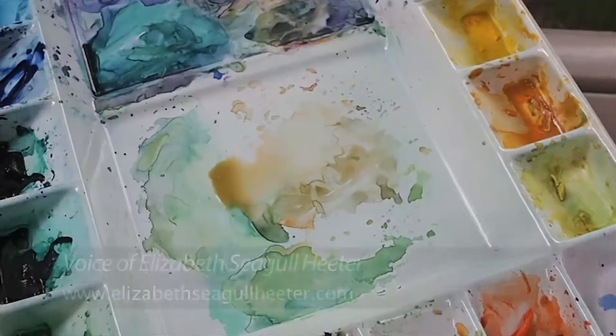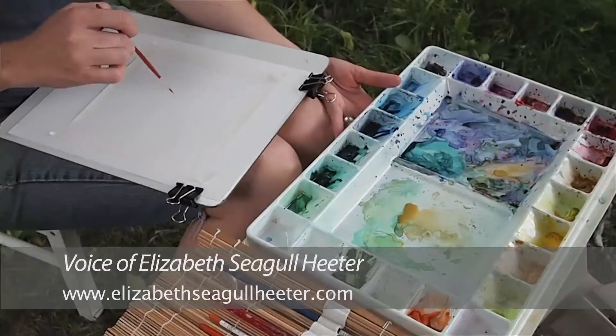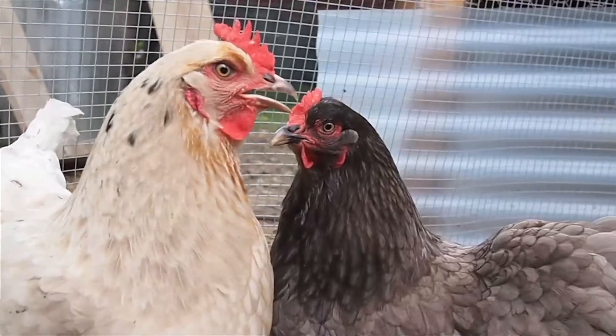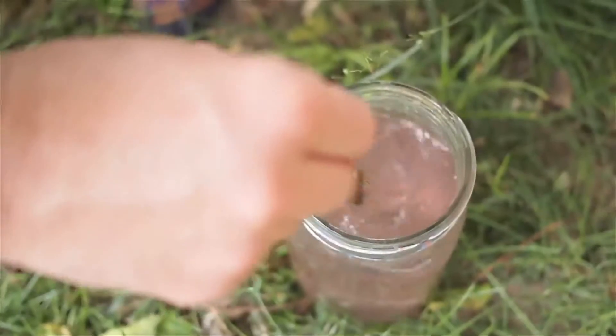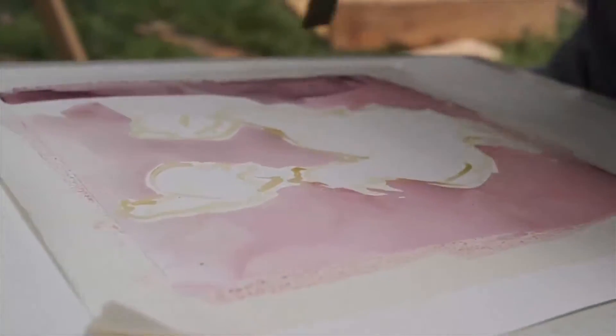I like to work from observation and imagination — I mix those two together. I look for something that catches my eye, something that stands out to me. It could be a new flower that's just starting to bloom, or something that is fading or dying, and it has an interesting contrast to whatever's behind it.